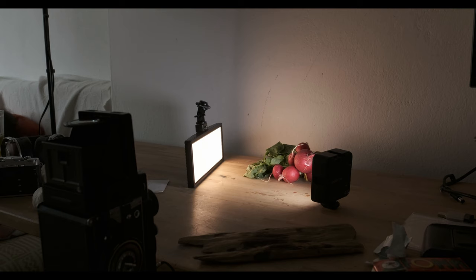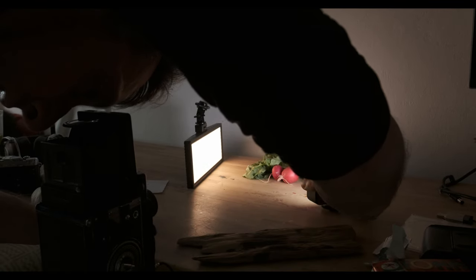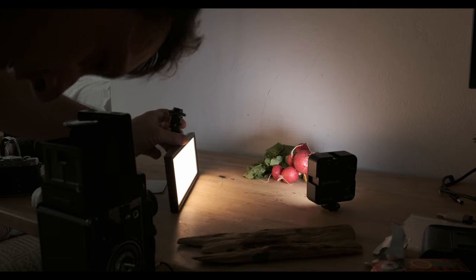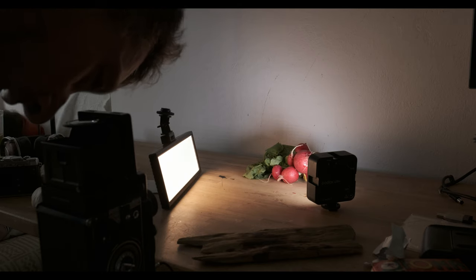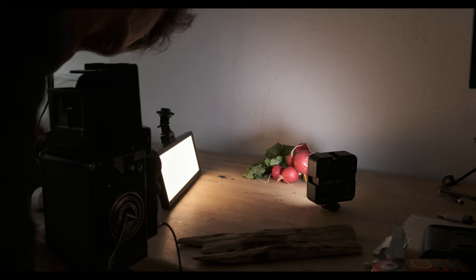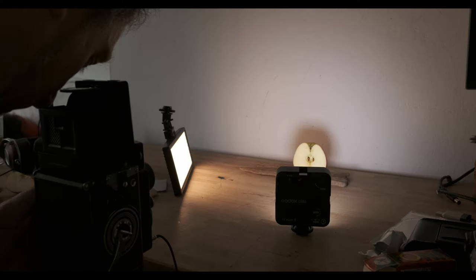Choosing a subject for still life photography is really up to whatever you're interested in. I took a shot of radish — it was an interesting shot, better than I expected. Other shots included an apple, some eggs, and pomegranate. Pomegranate is a very good subject — it's got texture, shape, and form. A lot of people have done this before, but it's a good one to start with.